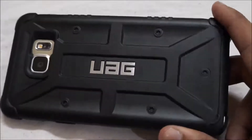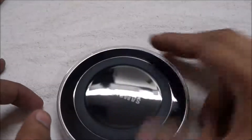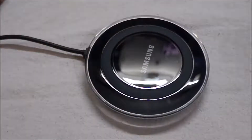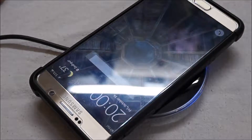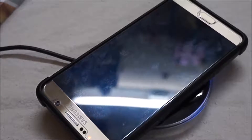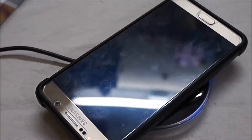I will now check whether wireless charging works when we use this cover. There is a wireless charger — I will plug it in. This is the official wireless charger from Samsung. Yes! Wireless charging also works when we use the UAG cover, which means this is a premium cover.